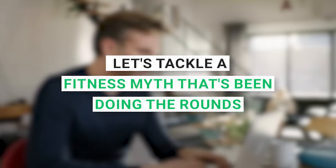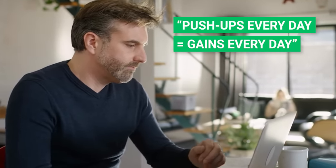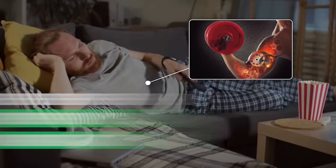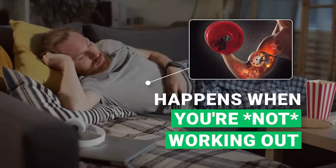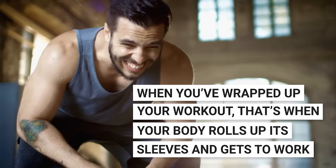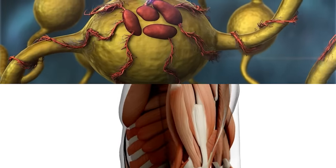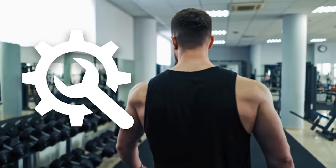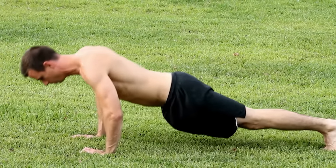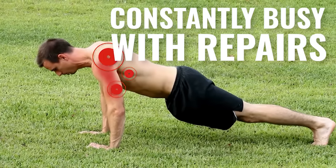Let's tackle a fitness myth that's been doing the rounds: push-ups every day equals gains every day. Not quite. Here's a surprising plot twist — the real muscle-building action happens when you're not working out. When you've wrapped up your workout, that's when your body rolls up its sleeves and starts the epic process of muscular protein synthesis. But if you're hitting push-ups every single day, you're keeping that repair team constantly busy with repairs, not upgrades.